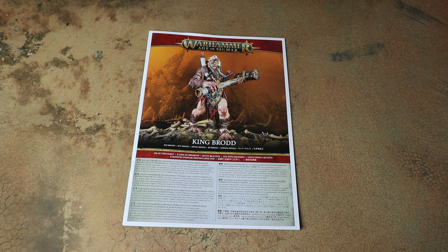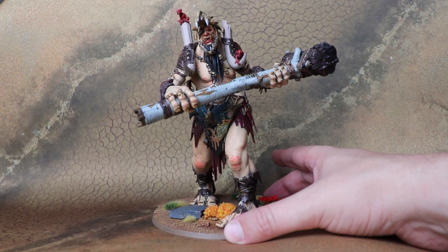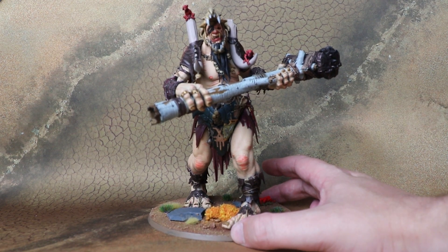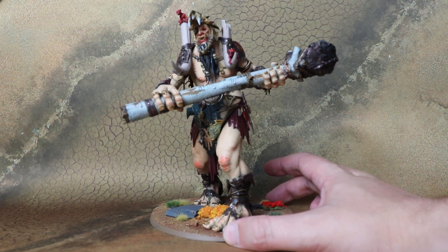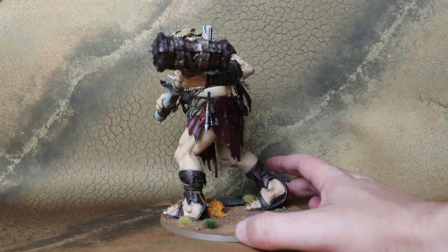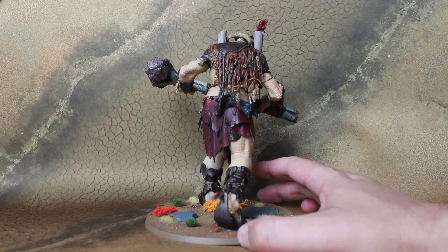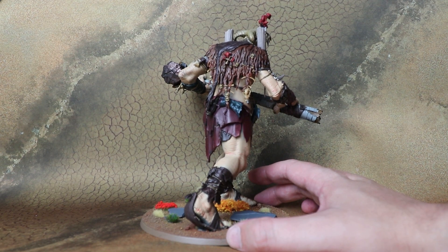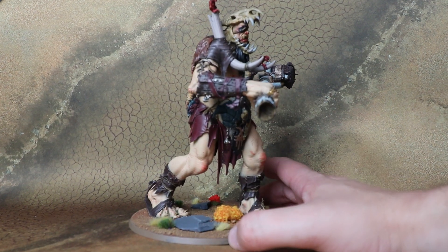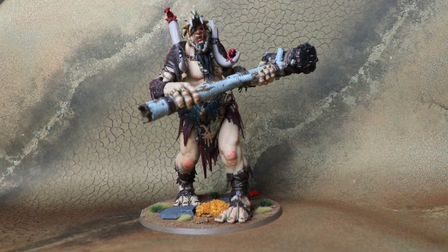Now let's jump forward and have a look at the completed King Brodd model. It is such a cool kit. Obviously the main body is the same as the other Mega Gargants, but there are quite a few different bits that give him a different silhouette to what we've seen so far. I really enjoyed painting this guy — quite a few different textures that mix it up from the other Mega Gargants. I love the little creepers hiding on his back and on his spines; it's so so fun.